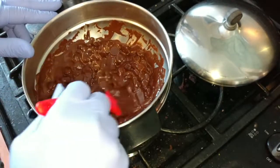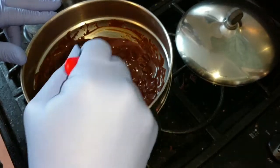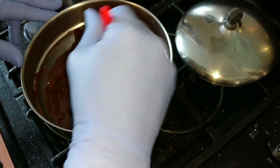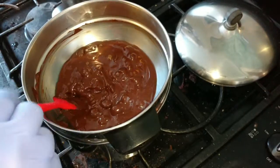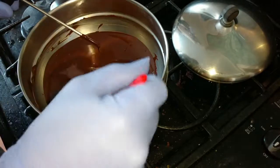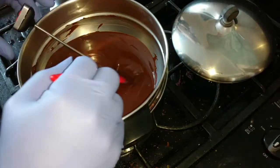Even though it's still very lumpy, I've probably got enough heat for the rest of the chocolate to melt, so I'm going to turn the heat off completely — it was a very low flame. I'm just going to let this sit. Now we're completely melted and I'm way over my target — I'm at 131 to 132 degrees. That just happened.